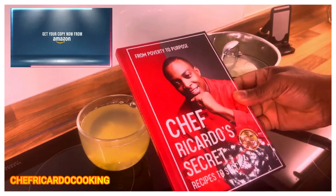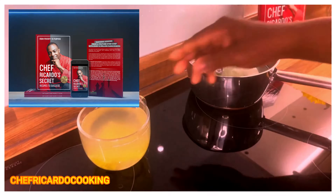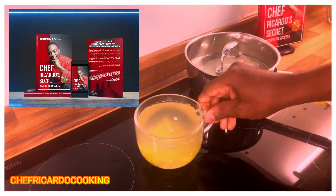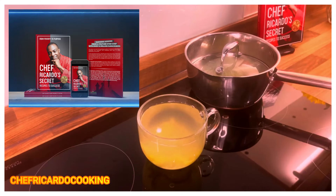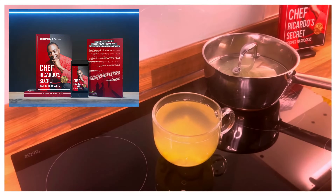You can also get yourself a copy of the book 'From Poverty to Purpose — Chef's Secret Recipe for Success.' Please support the progress and leave your comments. Thank you so much for watching — we've got a lot more ideas, tips, and recipes for you.